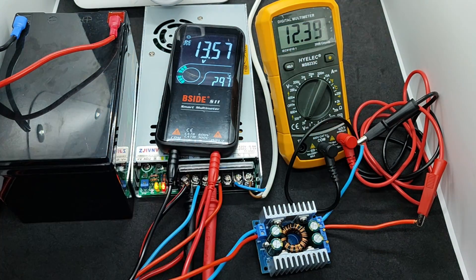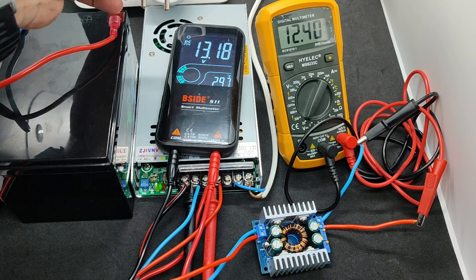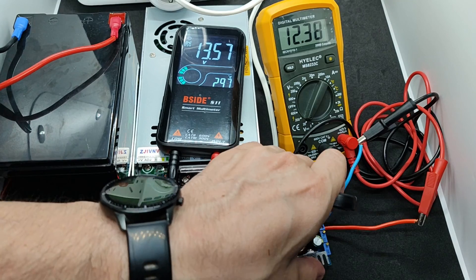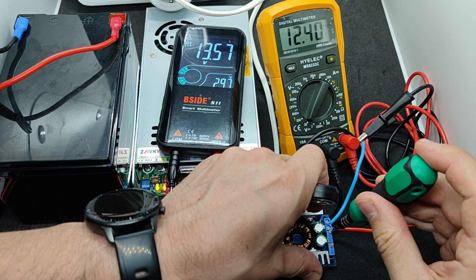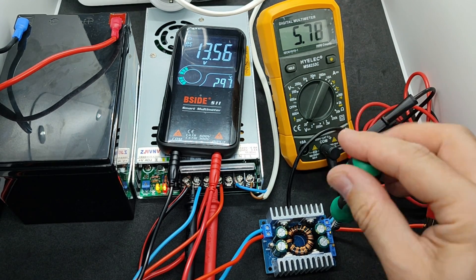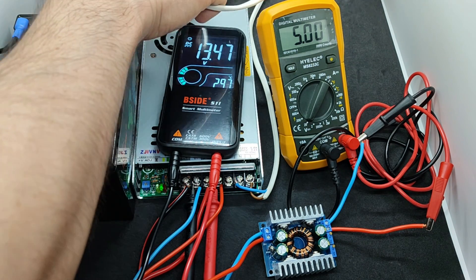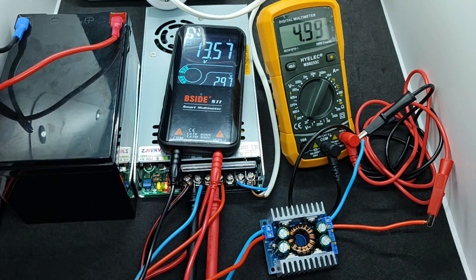The output voltage of the power supply is nearly 13.6 volts; the converter output is 12.39 volts. When I disconnect the mains power, the voltage drops by 0.4 volts, but the output from the converter remains the same. Reconnecting the mains power, the converter continues to maintain the set value. The potentiometer marked as CV adjusts the voltage. At minimum, we have 5 volts, suitable for powering USB devices — you just need to buy the appropriate connector or connect the cable directly. The voltage is stabilized and doesn't change when switching between the battery and the mains.